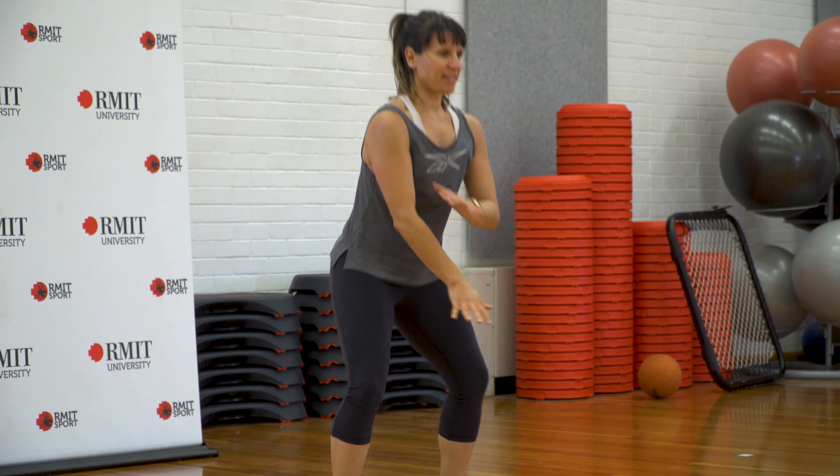Air jacks, last time. Go — you can do it, come on, let's do it together. Pick a number and go with it — might be five. Five, four, three, two, one. Shake it out.